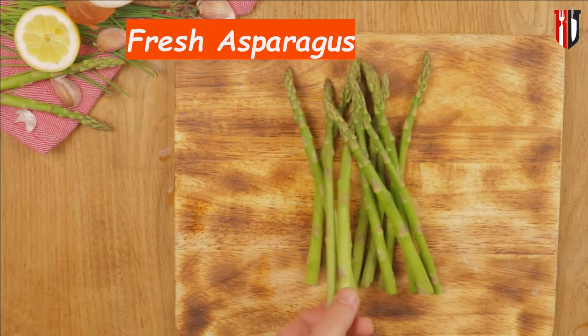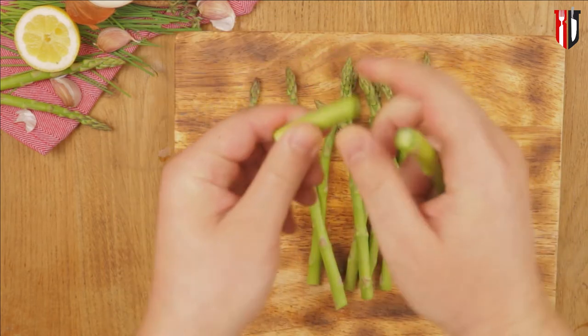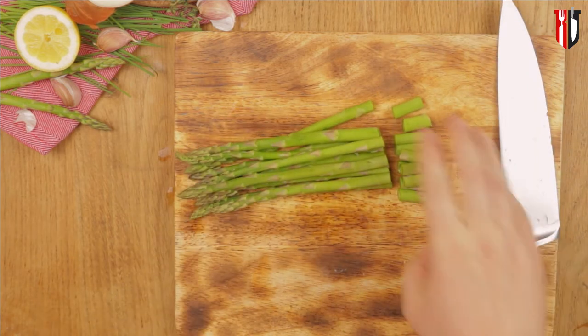Now we move on to our local Jersey Asparagus, which is nice, crunchy and fresh — the way asparagus should be. Easy prep: just trim the tough lower part of the spears and set it aside for later when we'll be cooking it.